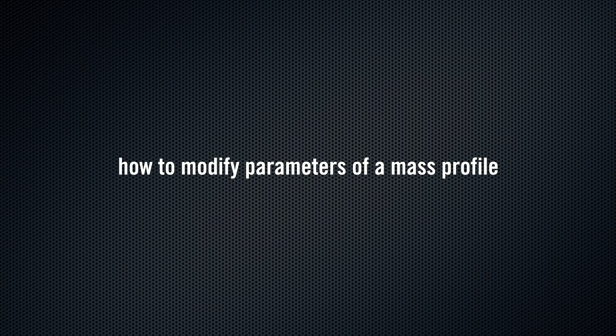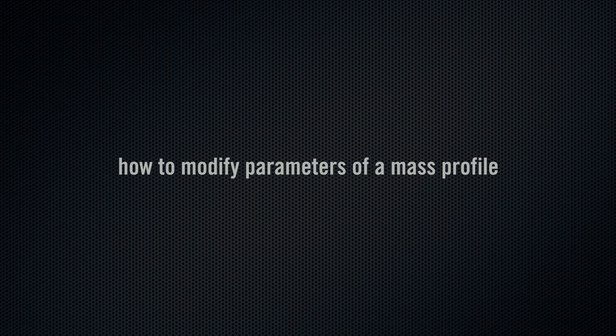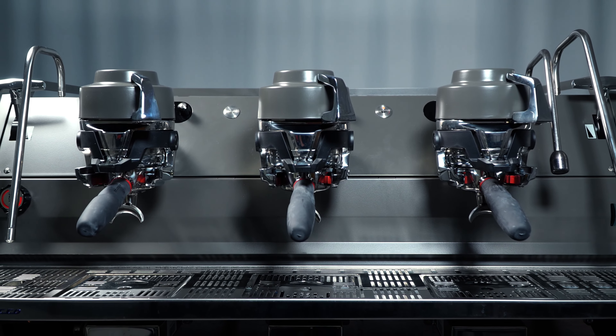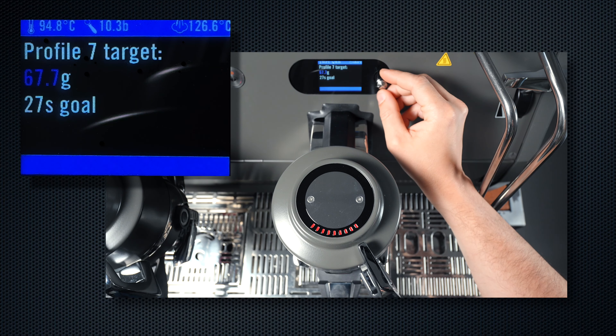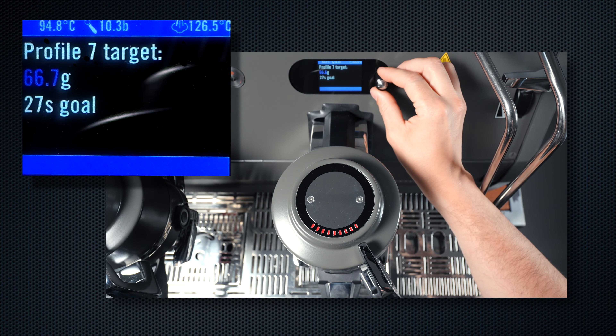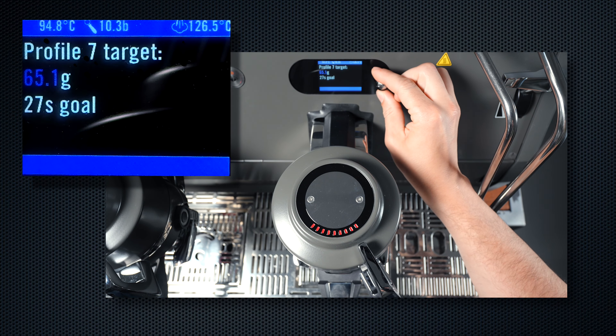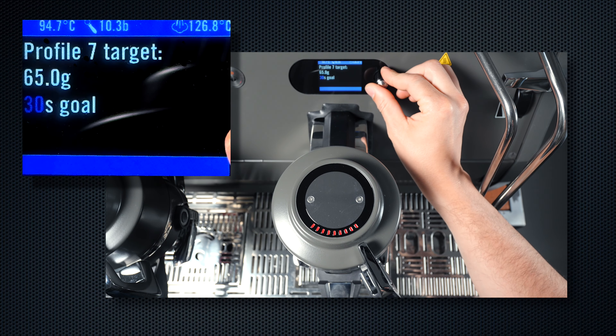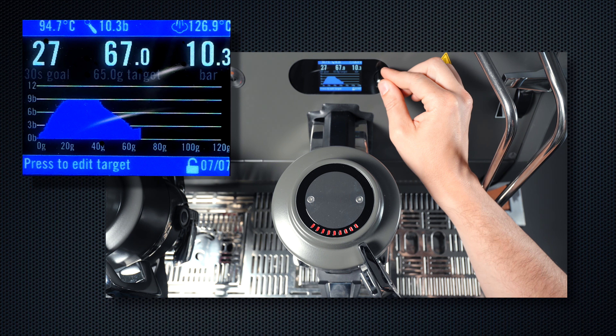How to Modify Parameters of a Mass Profile. If you want to change the weight of a saved profile, the Strata X makes it easy and intuitive. Once your profile is selected in the Brew with Profiles screen, simply press the encoder button. The screen now displays the previously programmed target mass. If you want to change it, simply turn the encoder to change the value. This will automatically scale the stored pressure curve to fit the new beverage weight.